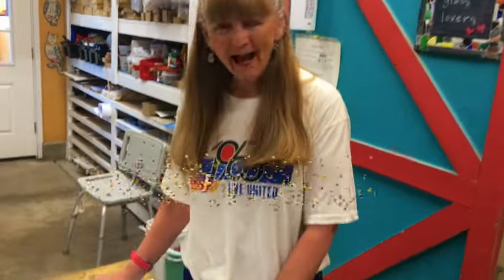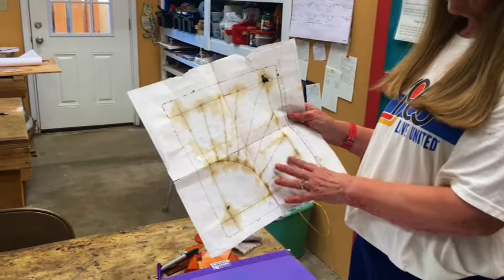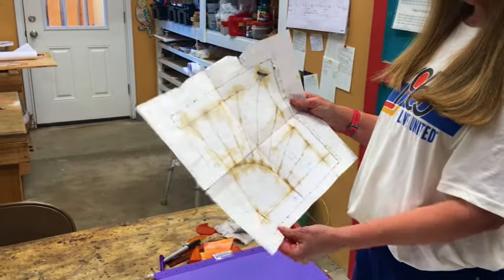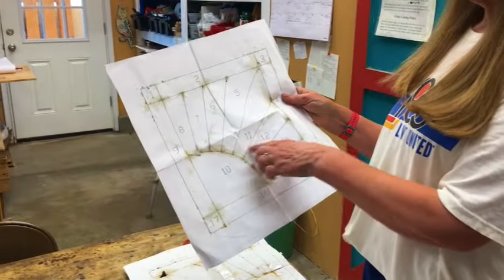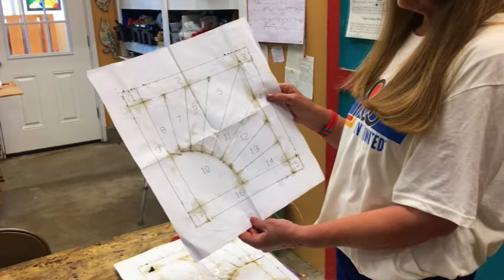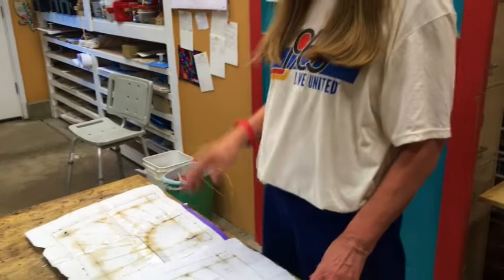Let's start with patterns. We sometimes make a pattern that gets used numerous times, like for students doing the sunshine design. This pattern gets used a lot, and as you can see it gets holes in it from the solder and other problems. So I'll have David replace it and make a new one. This one is starting to get holes too — with these we have to replace them often. You can't really repair a pattern; you just have to make a new one.